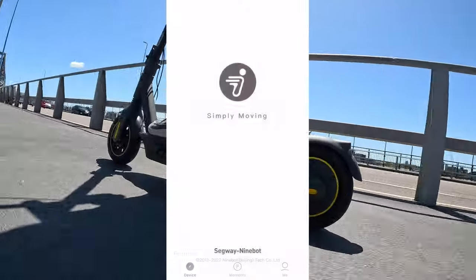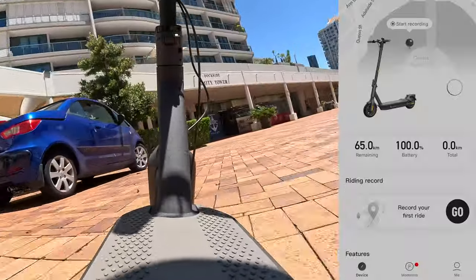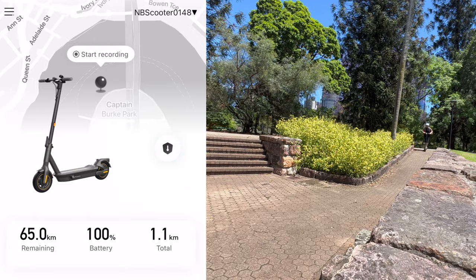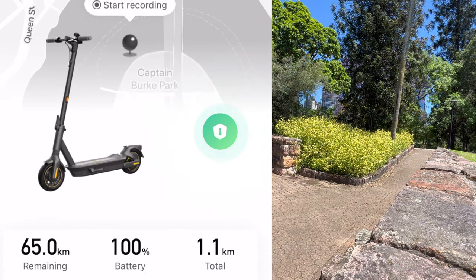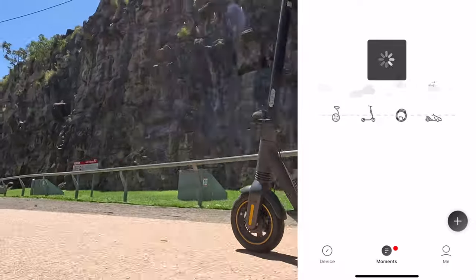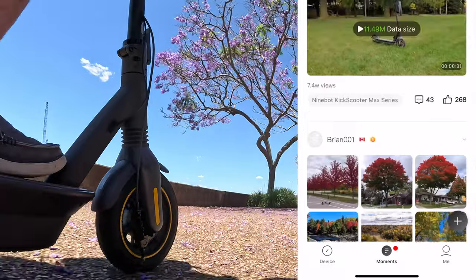The app is really cool because it lets you further adjust your settings, keep track of your ride and battery, and see where you are on the map. You can also record your ride. If you get to a spot and don't want anyone else to take it, you can hit the security button and if someone starts moving it from that GPS location it will start making a very loud and unpleasant noise. You can keep track of all your trips and there's also a moments page with a big community where people are posting pictures and sharing different things they're doing with their scooters.